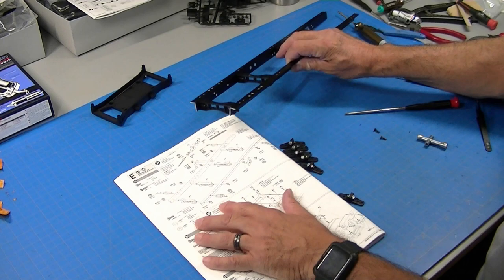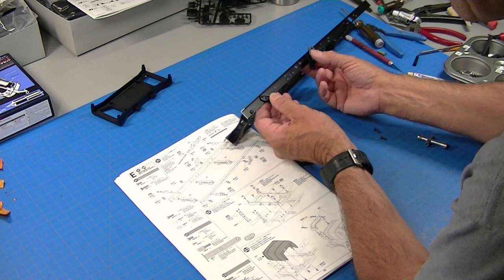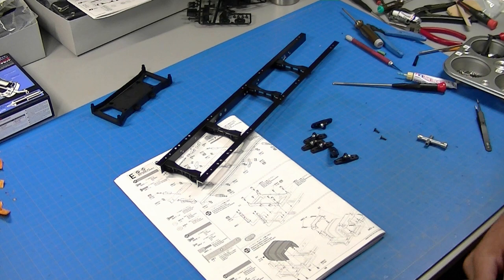These pieces mount at angles to this frame down here, and the frame is threaded. There's one here and one right here, so they mount like that at an angle. Maybe they hold this to the main frame — I'm not sure. There's another one here, so there are three on each side.